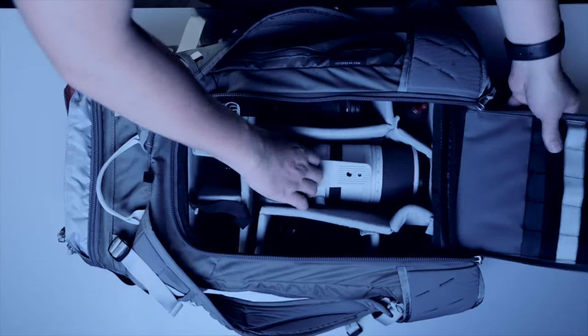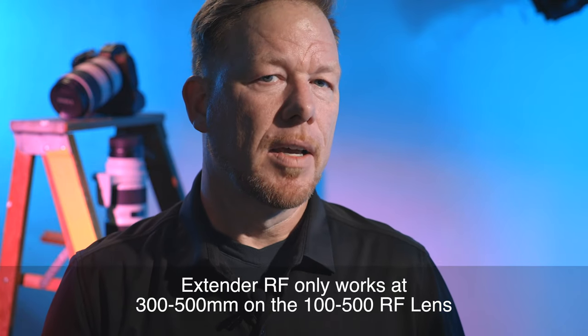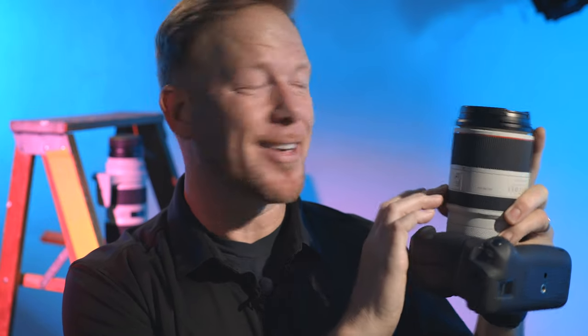Which lenses does the extender RF work with? The new RF 1.4x and 2x extenders currently work with the RF 100-500mm f4.5-7.1 L series IS lens, the RF 600mm f11 IS, and the RF 800mm f11 IS. There's a caveat on the 100-500mm: the extender doesn't work below 300 millimeters — that's behind some of the negative reviews. It does not work with any other lenses. The extender RF cannot be stacked with any other teleconverter, and it cannot be used with any EF to RF adapter rings.